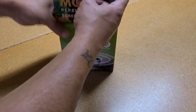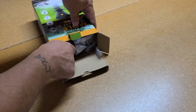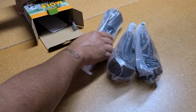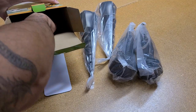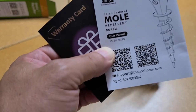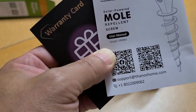So let's open up this box and take a look inside. Also in the box, it comes with a warranty card and a user manual, and it also has support information if you have any questions. So now let's get into a little bit about the three different modes that our repellent screw offers.